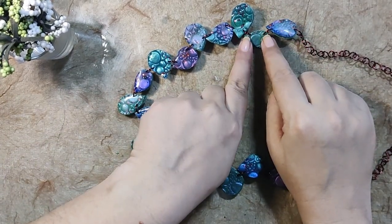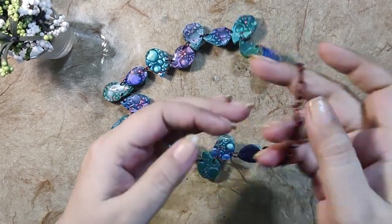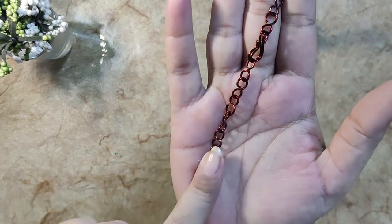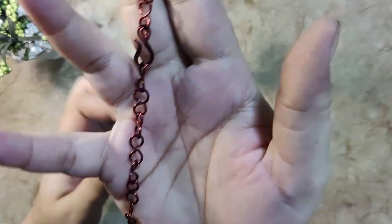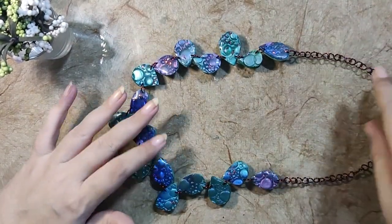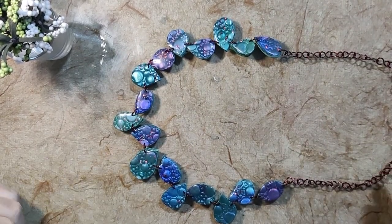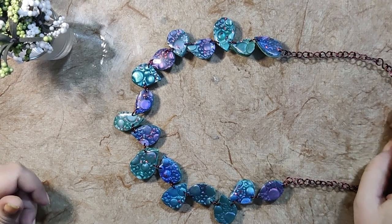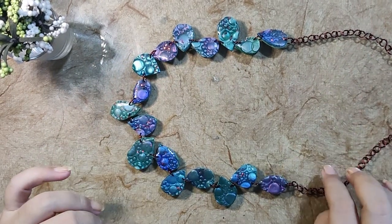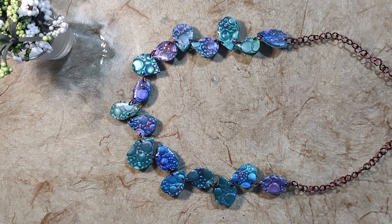I made two holes in every bead and I used enameled copper wire. If you have seen my previous videos, I used this enameled copper wire to make a chain and jump rings, and I made a beautiful necklace which you can wear with a white shirt and blue jeans or maybe an evening dress — I am loving it! Thank you, bye bye, don't forget to subscribe!